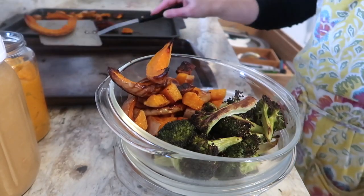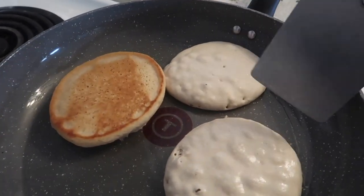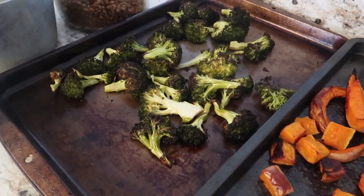Today I'm going to be showing you guys a few recipes that I like to meal prep. Our meal prep menu is going to consist of pancakes, rice, roasted veggies, Indian curry, and taco flavored lentil.